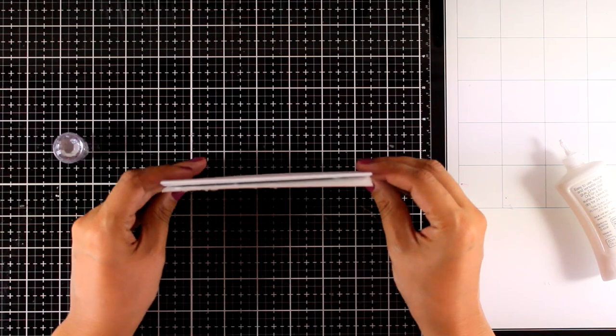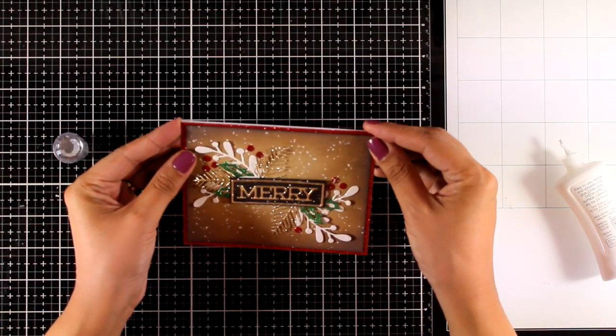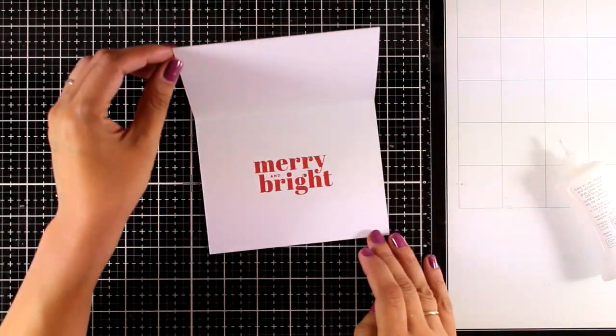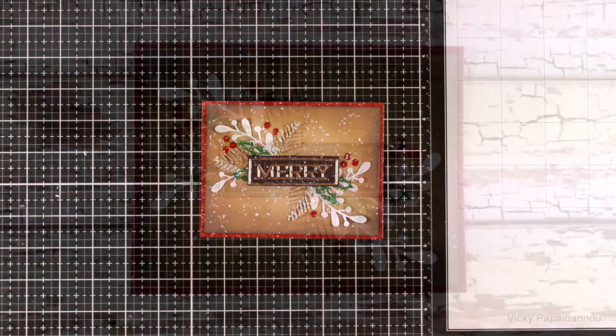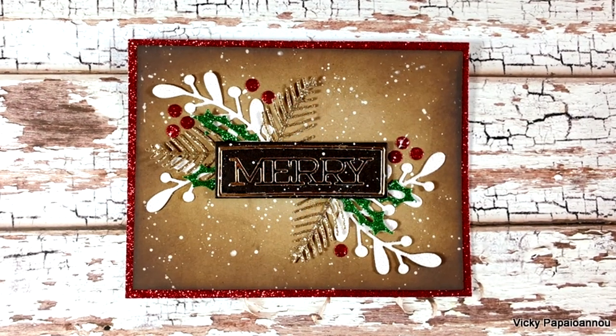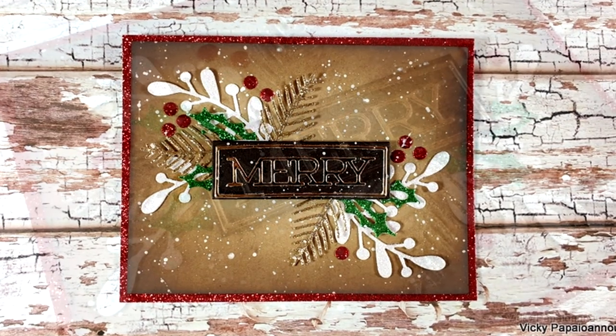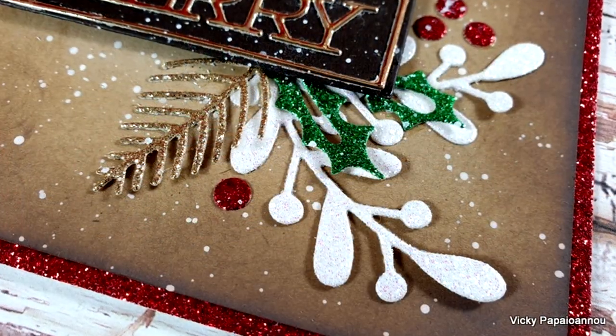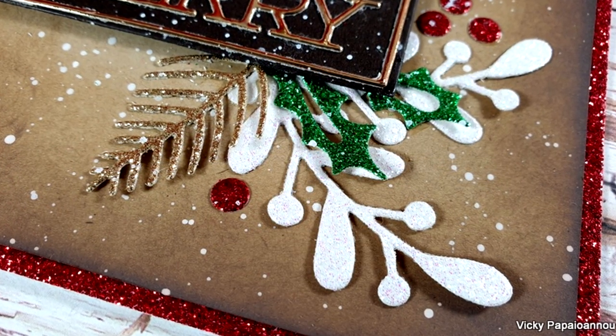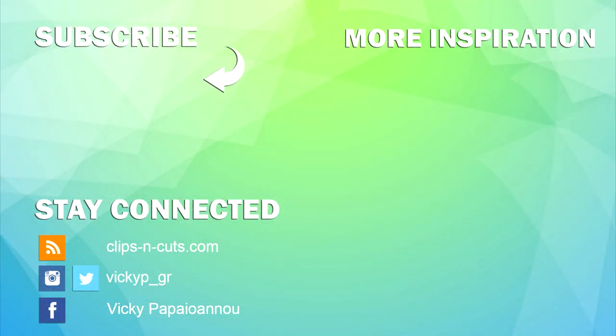Now I'm putting my card together — panel on top of the pre-folded card — and this is my finished card for today. I hope you had fun and got inspired. Here are some close-up photos of the Christmas card I made. Don't forget this is part of a blog hop, so make sure to visit my blog. You'll find all the links you need down below in the description area. Thank you all so much for watching and have a lovely weekend.